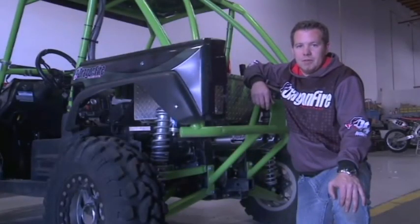Go through your exhaust system and make sure all the hardware is tightened securely. Now you're ready to enjoy the performance of the Dragonfire Racing by Yoshimura exhaust system.